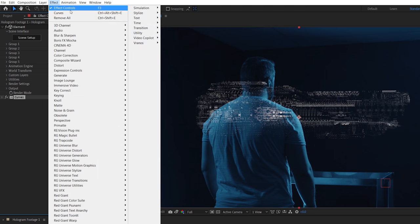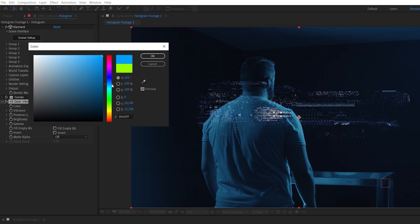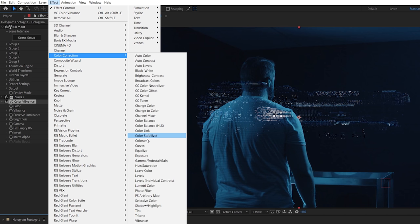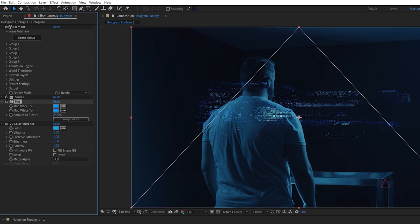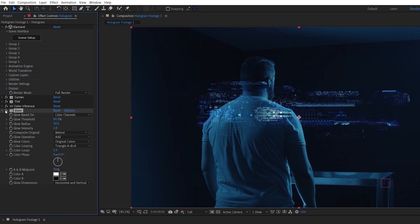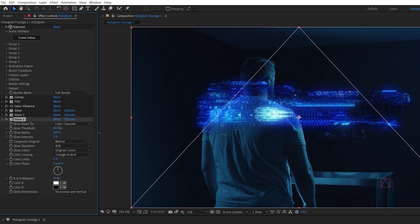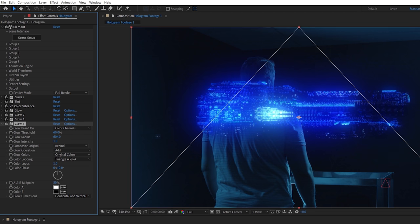For color, we like to use Video Copilot's free Color Vibrance plugin, and in the case of our scene, we chose blue to match our set lighting. If you still have pale areas, you can also use a Tint effect placed before the Color Vibrance effect, give it a similar color, and lower the amount to your liking. The next key step is adding glow. We're using After Effects' built-in glow, duplicating it and increasing the radius, then duplicating again and increasing the radius even more, and finally one last time with the radius at its maximum value.